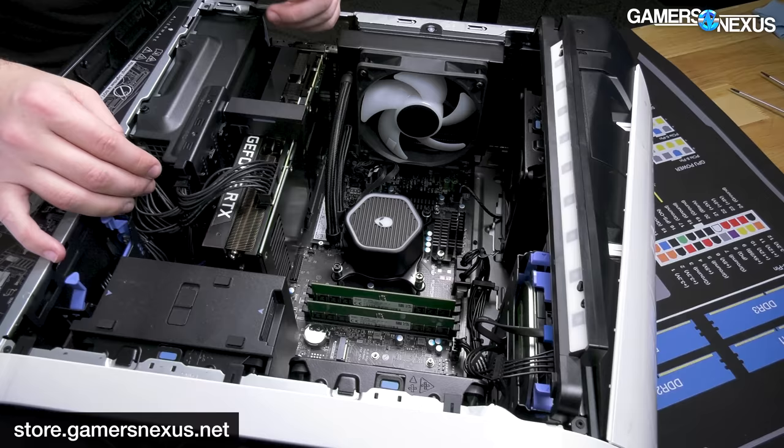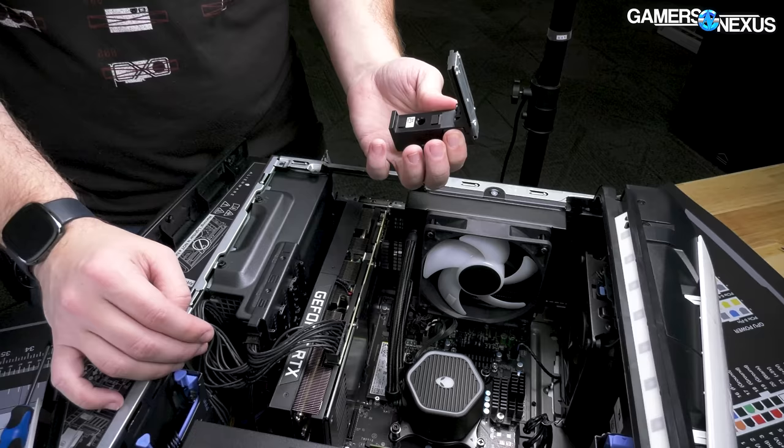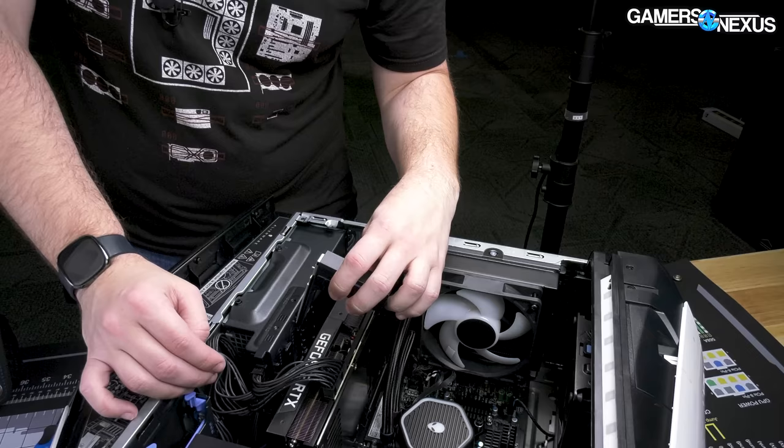There's so much mechanical — I don't know how to describe it — bullshit in this. It's like just a bunch of parlor tricks. Stuff that doesn't need to exist. Anyway, that's the GPU bracket.